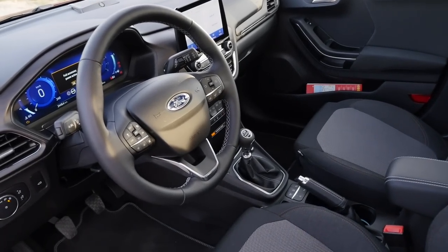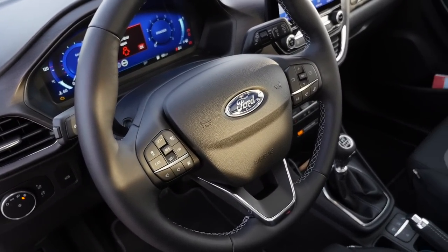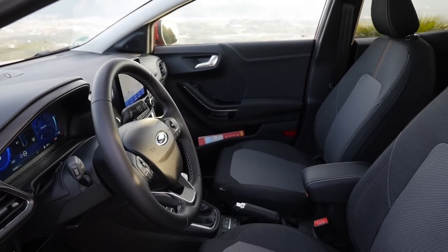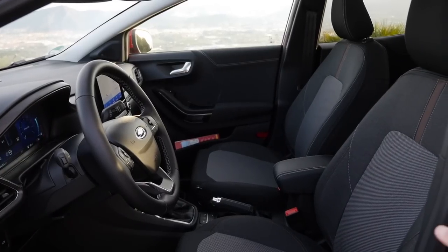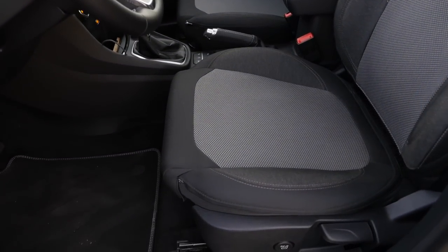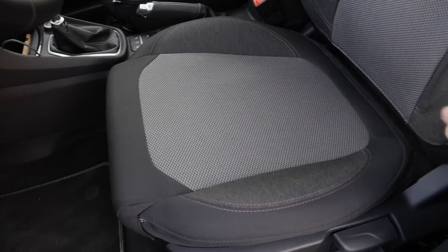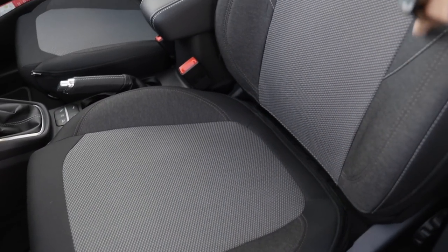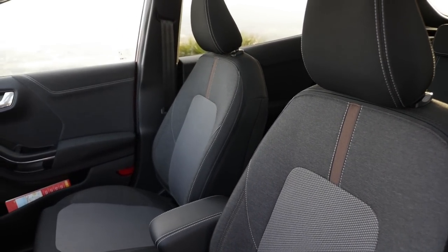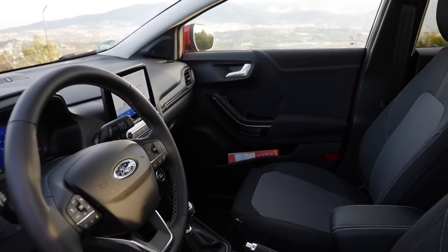First of all, the interior right here in Titanium X trim with a normal round steering wheel. From the base it's supposed to have a leather steering wheel, which is cool. We have those fabric seats — those spots here are also zippable, so you can change the covers in the Titanium X trim exclusively. The fabric on the inside is quite durable and looks nice with the gray one. It's a good idea, especially with those removable covers if you get any major stains on them.